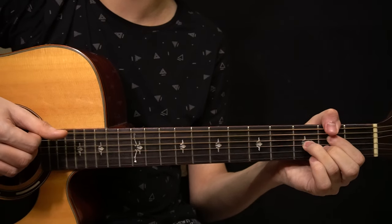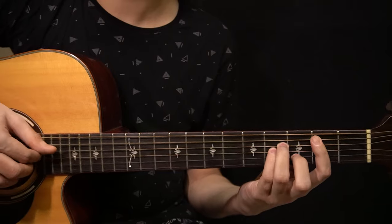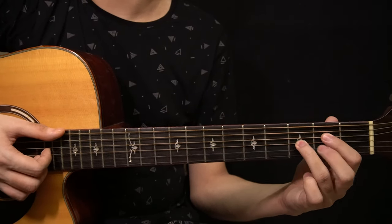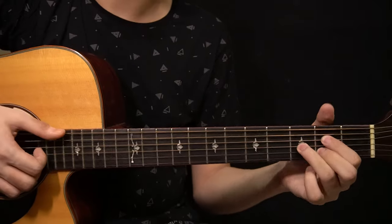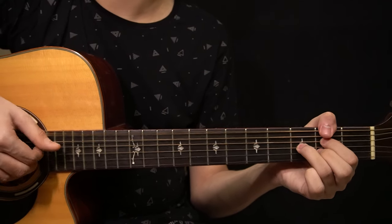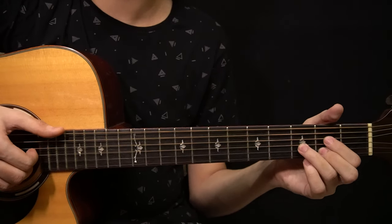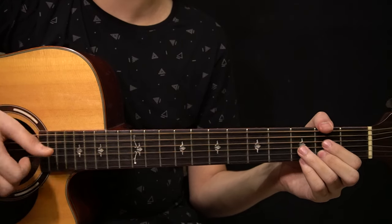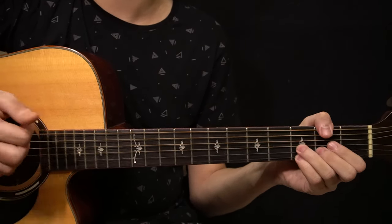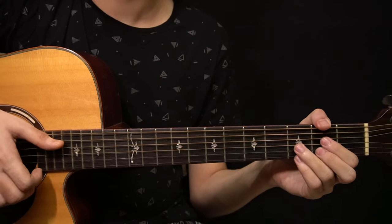Then you change to the F sharp 7 chord, now also playing the 2nd fret of the B string, so you have the 2nd fret of the low E string, 2nd fret of the D string, 3rd fret of the G string, and 2nd fret of the B string. You pluck the chord first, then slap, then play the bass note on the low E string. After that you play the note on the 3rd fret of the high E string and slap immediately after.